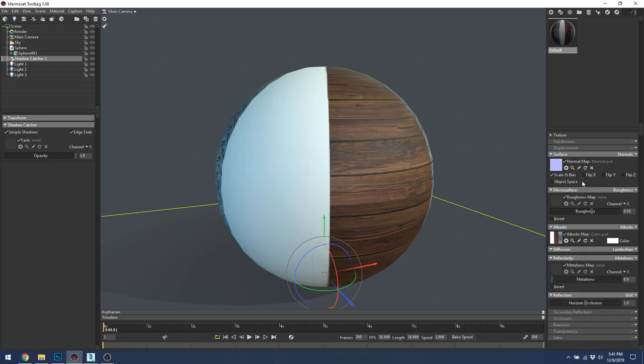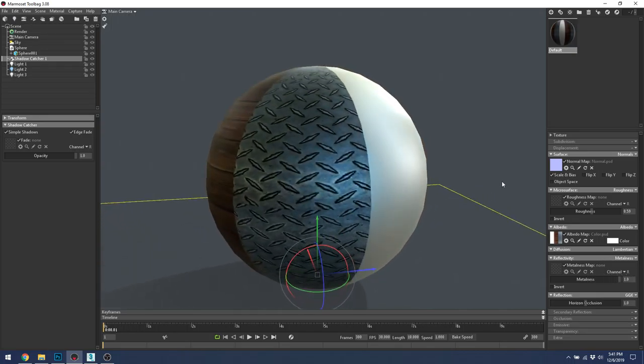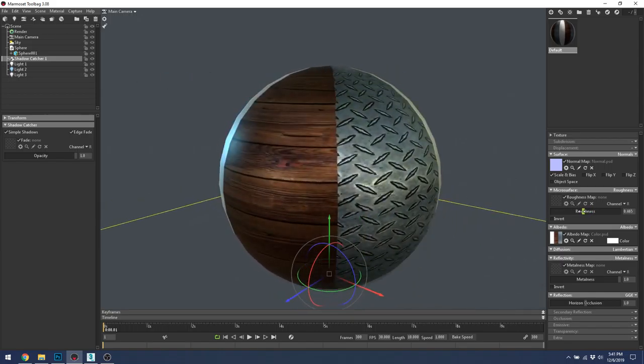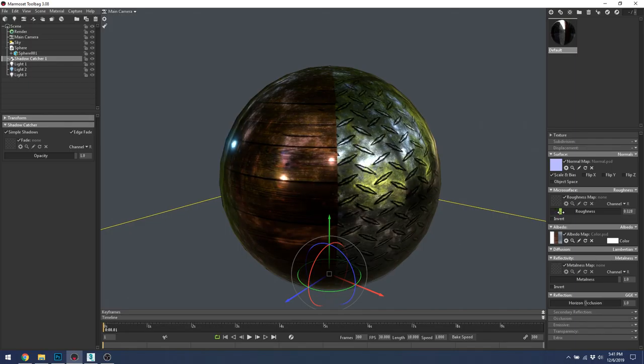Metalness is very binary — either something is metal or it's not. Metalness values in between tend to look unrealistic because there aren't really things in nature that are partially metal. You can have dithered metalness, where speckles in spray paint are metallic — in that case you'd want a dappled metalness map with little hits of white. Those will be reflective and the rest will not.